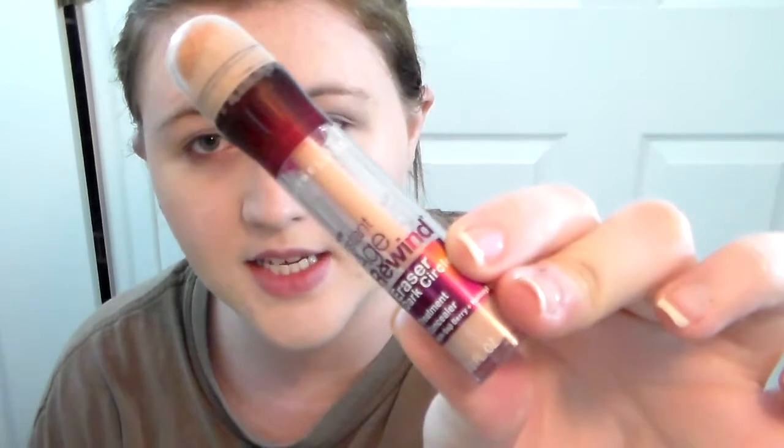So now I'm going in with my Maybelline Instant Age Rewind Brightener Illuminator Under Eye Corrector. Just do those triangles and kind of pat it out. When in doubt just pat it out.